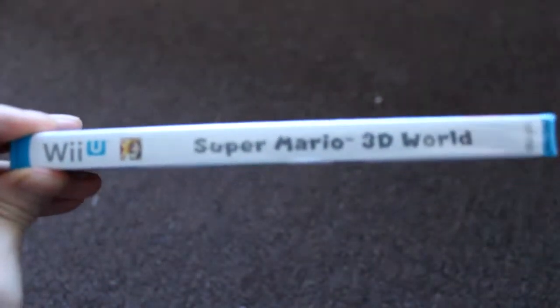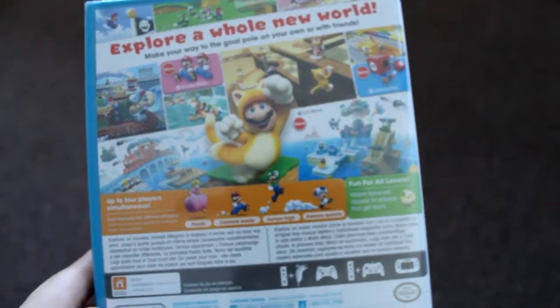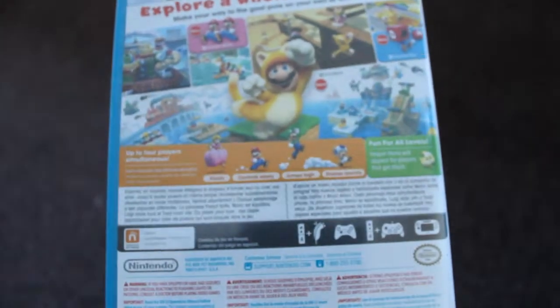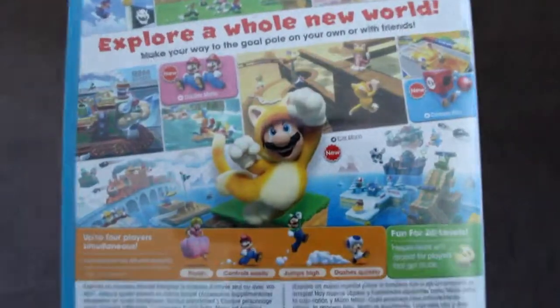Here's the front, here's the side panel — get a good view of this — and here's the back. You explore a whole new world, you get the cat suits, you get a whole bunch of different neat power-ups, and it is four players, which is neat. Let's zoom in so you guys can see all this.